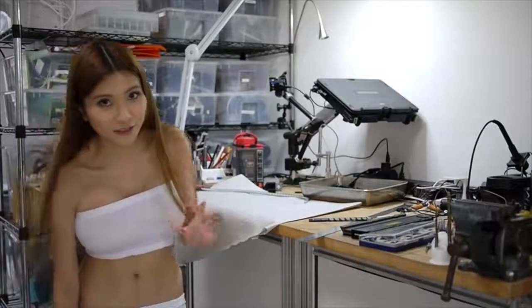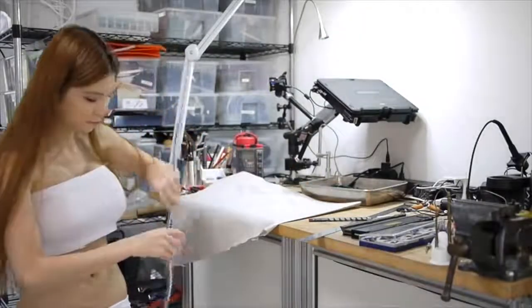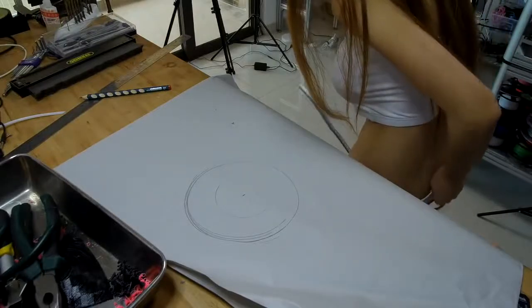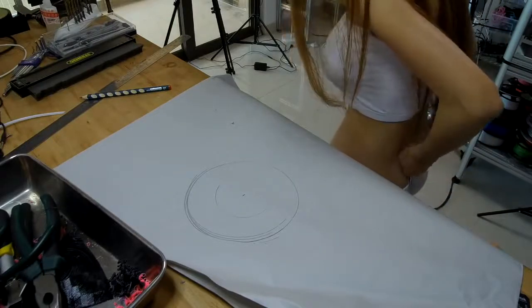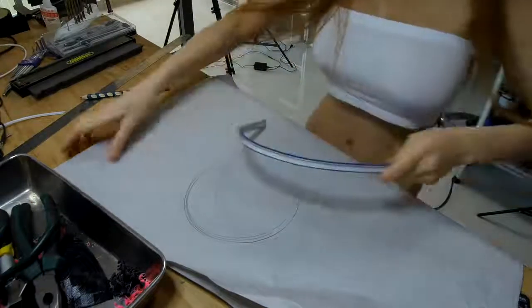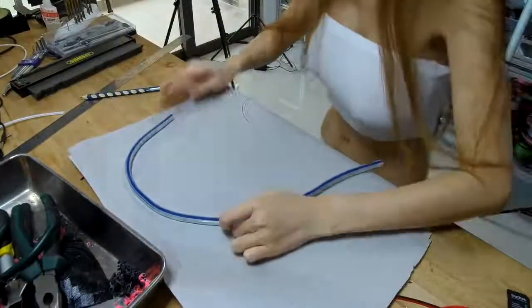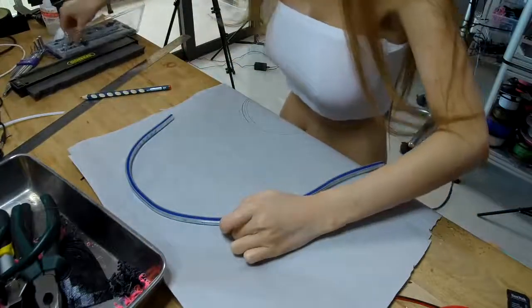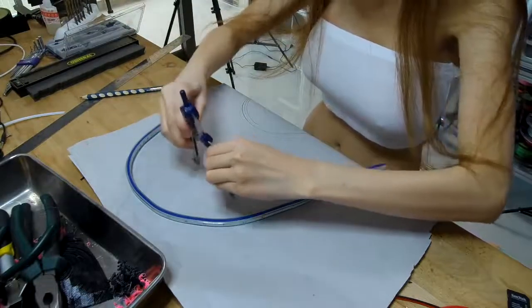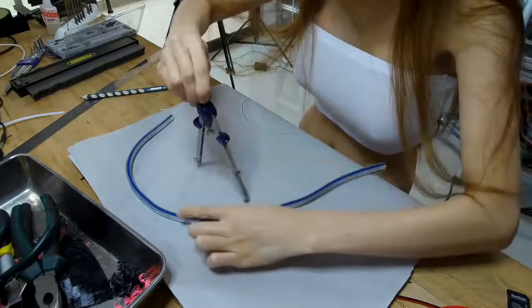Remember, this is just purely for my project. I'm going to roll it up.